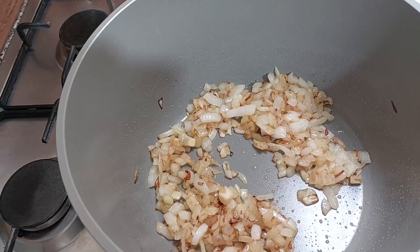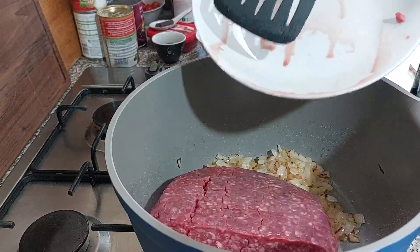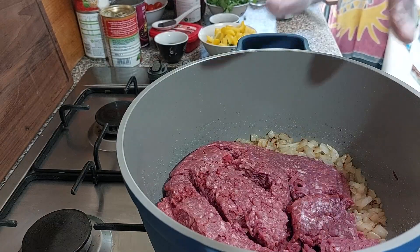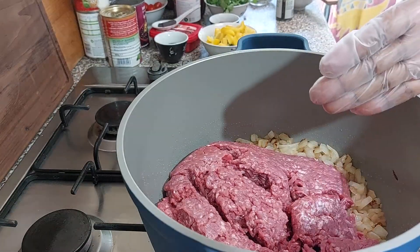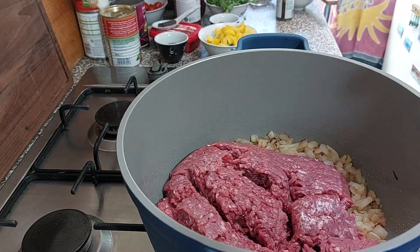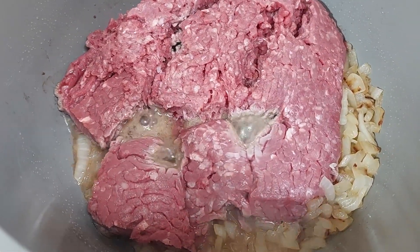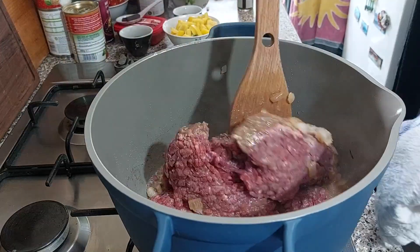The onions are done and now we're going to add the beef to the pan. I'm using a kilo of minced beef — that's 12% fat. I'm just going to let that fry without breaking it up, and then once it's fried I'll flip it over and brown the other side. The meat will release a lot of liquid but that's okay — we'll keep frying until it reduces. Let's just flip that over.